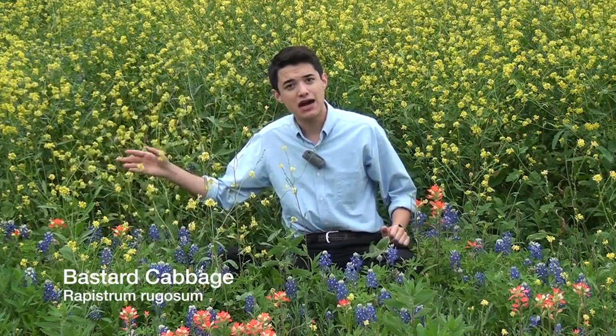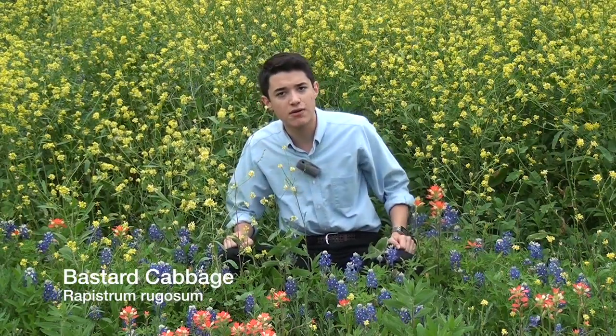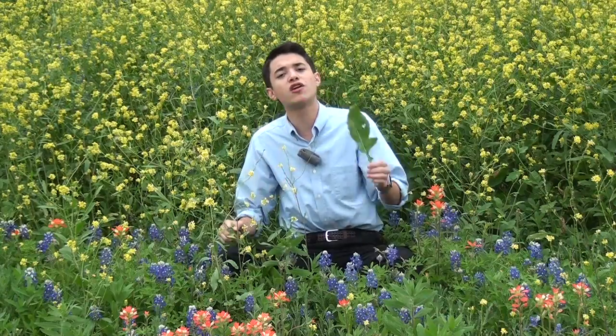The bastard cabbage — a terrible invasive plant that grows up to five feet tall and has a very large taproot. It's easily identifiable by its large yellow flowers right here. The reason it's so deadly is it has these large basal leaves, which it uses to block out the sunlight for our wonderful native plants.